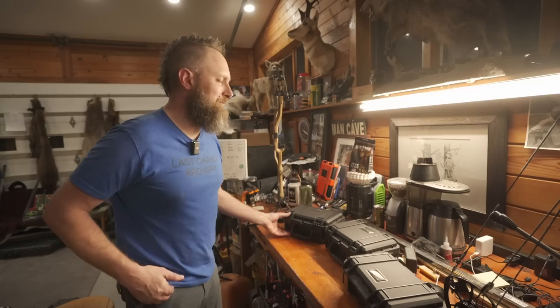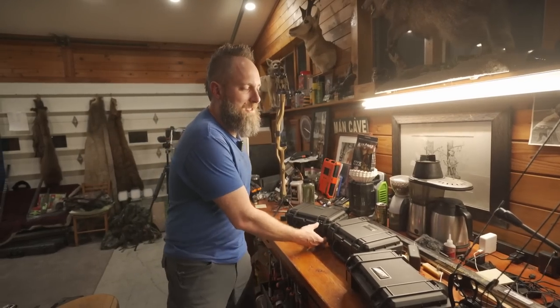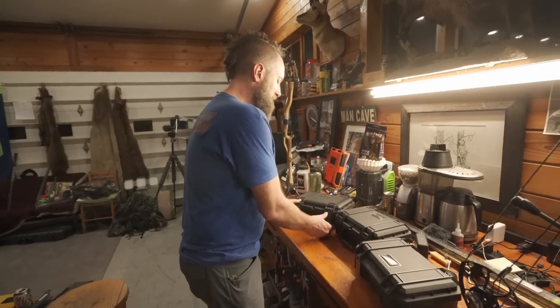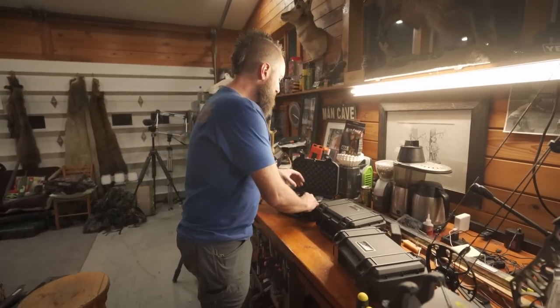He came out with a sight that we talked about originally when he came out with his option — I wanted him to put it on a movable body and he finally came out with it. So we just got these in today.